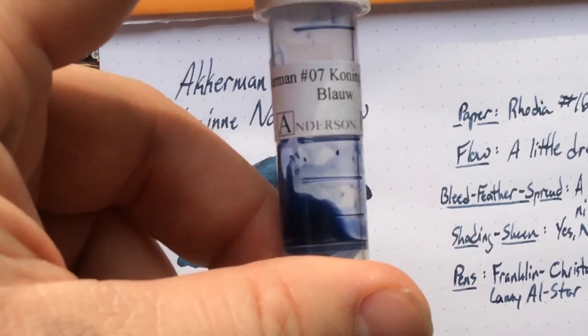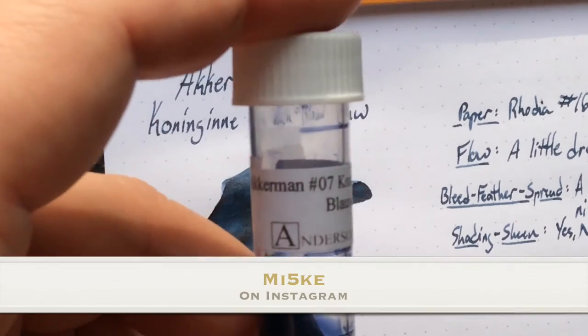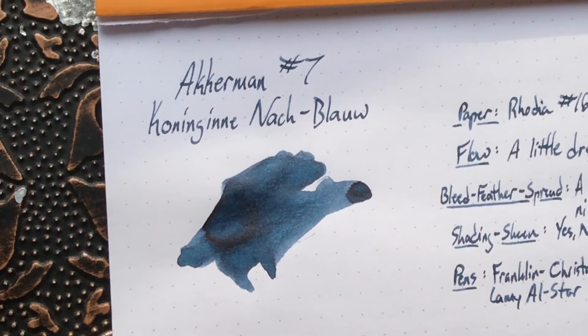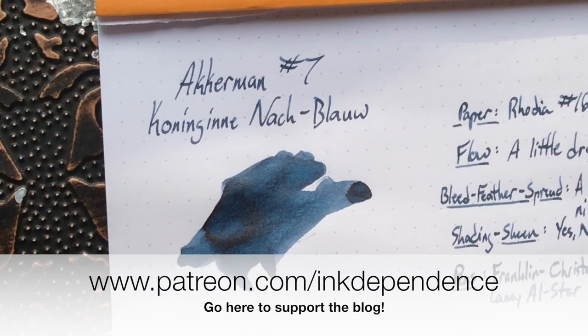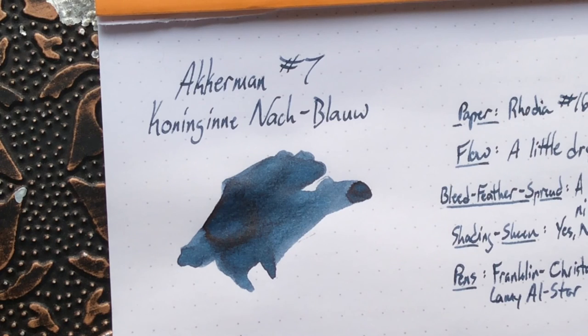You can find it on the blog at inkdependence.com, and follow me on Instagram — I'm mi5ke on Instagram, so check me out there. If you want to support the blog, head to patreon.com/inkdependence — like 'independence' but with a K, signifying our dependence on ink. You can set up a monthly recurring donation of as much as you want. Anyway, peace out — this is Mike, this is inkdependence, this is Ackermann Königinnen-Nachtblau. Thanks to my buddy Bos van der Vossen for helping me say these things — if I said them wrong, that's my fault, not his. Peace out, y'all.